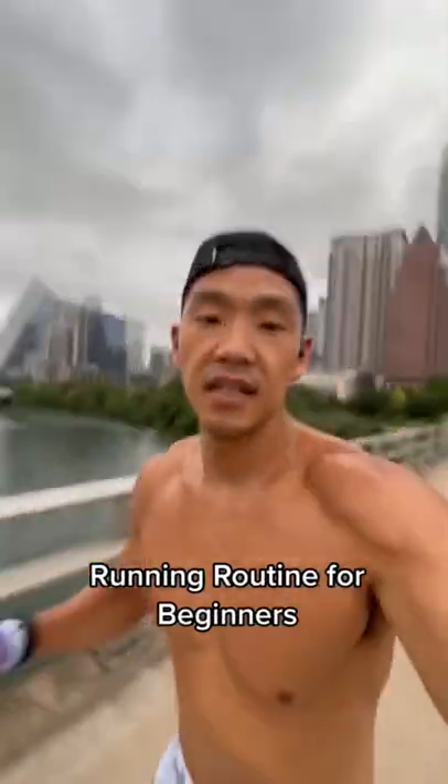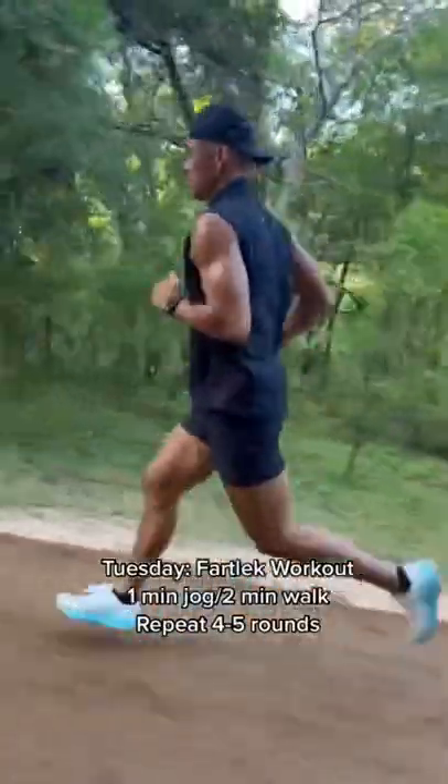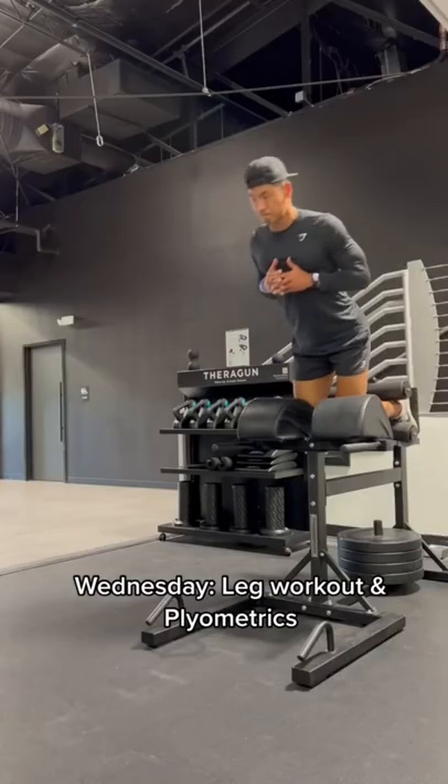The running routine for beginners — this is for someone with very little experience. Monday: 20 minutes walk or jog. Tuesday: a fartlek workout — one minute jog, then two minutes walking. Wednesday: gym leg workout and plyometrics.